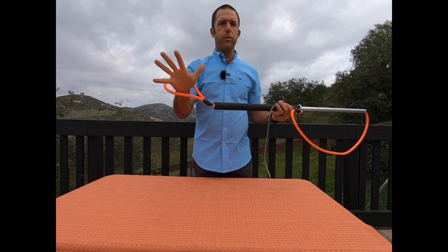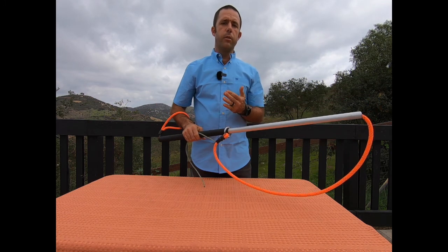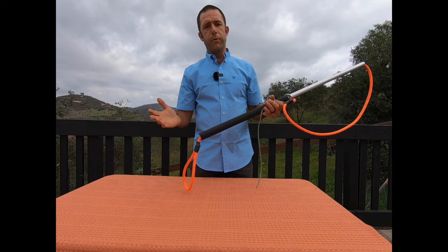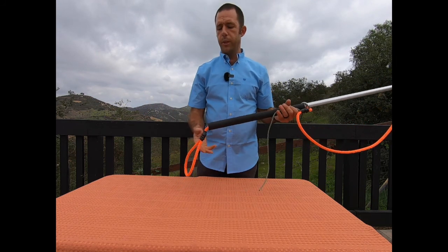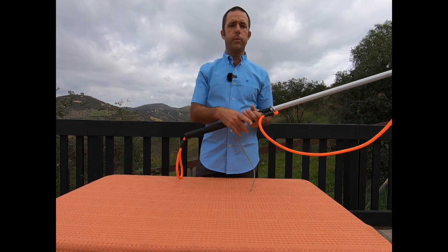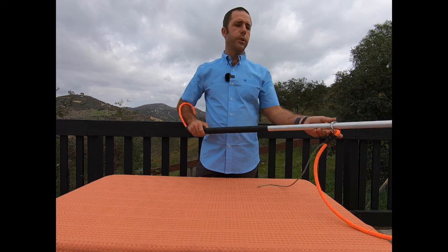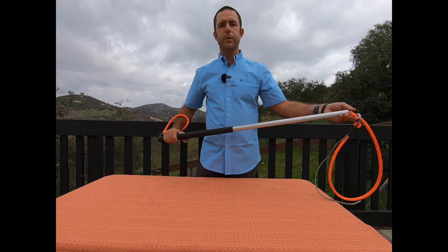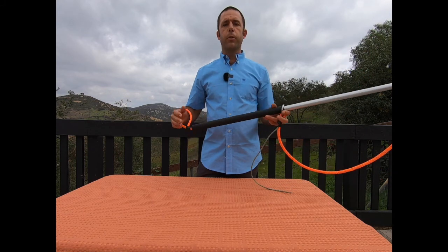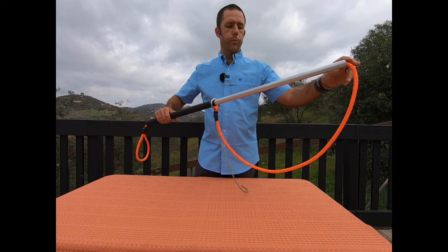We also have the lanyard on this end. I'm only going to use the lanyard if the animal is on the lower end of risk for myself. When it's a more aggressive, potentially dangerous, or fractious animal I'm not going to use it — I don't want to be attached to that type of animal. But I like having the versatility: in a shelter environment I can use it so I don't lose the animal, and with a more difficult animal I still have control just as I would with a control pole.